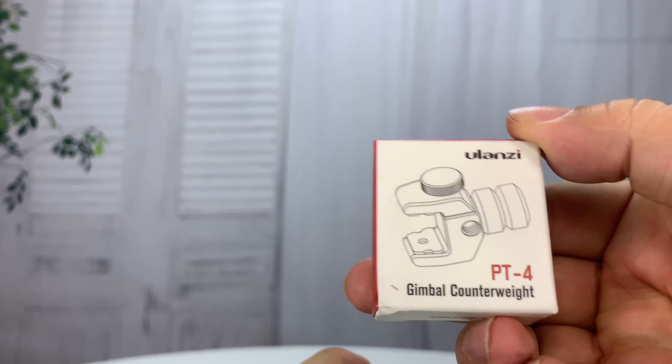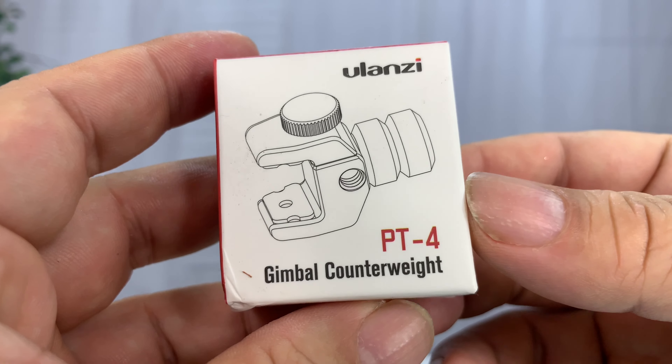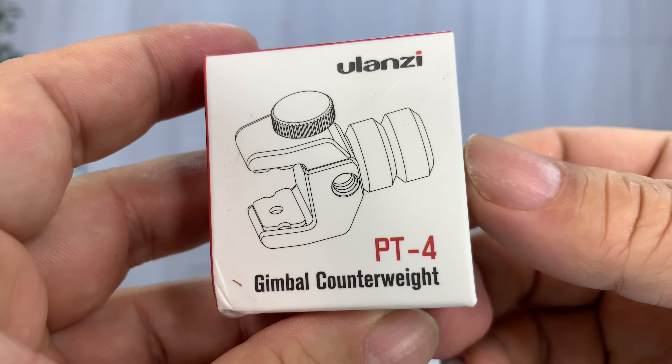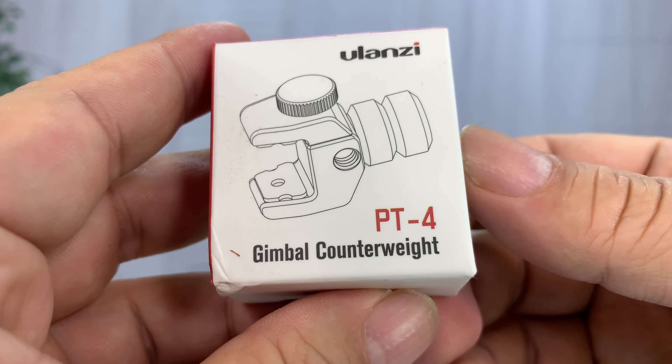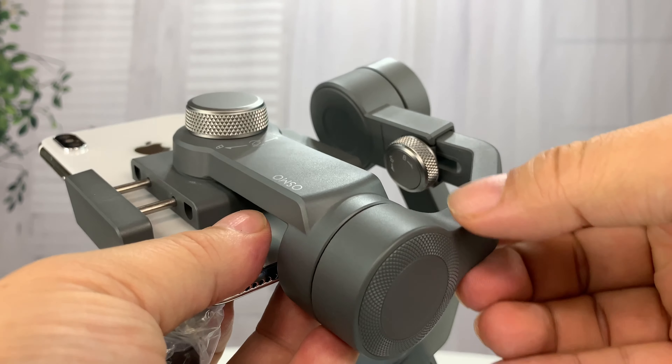So enter this little bad boy. These are all over the place. I got this one because it was the cheapest one I could find — this is under 10 bucks. This is a Ulanzi PT4 gimbal counterweight and it's basically something that is universal and will clip on to this arm over here, and you can screw on additional weights.